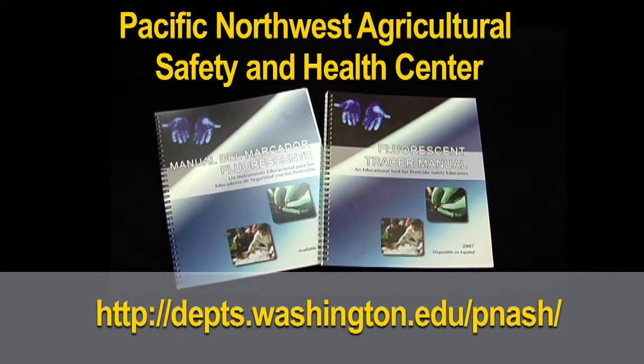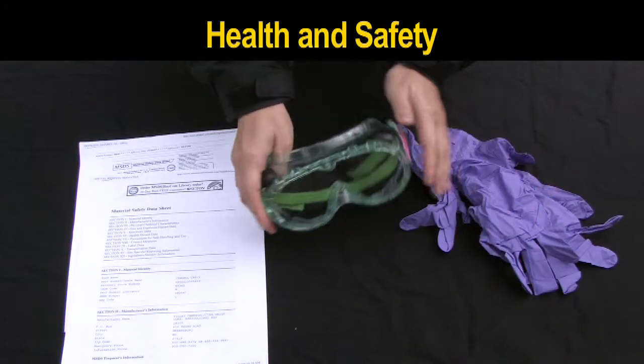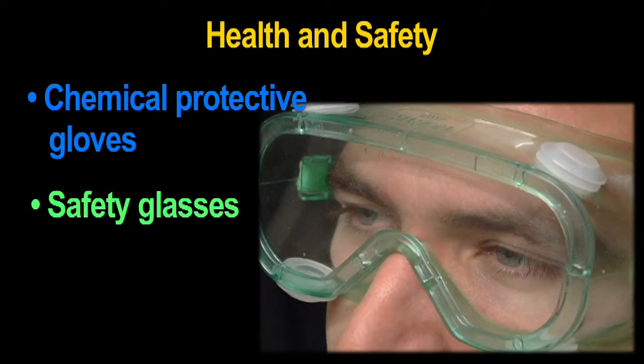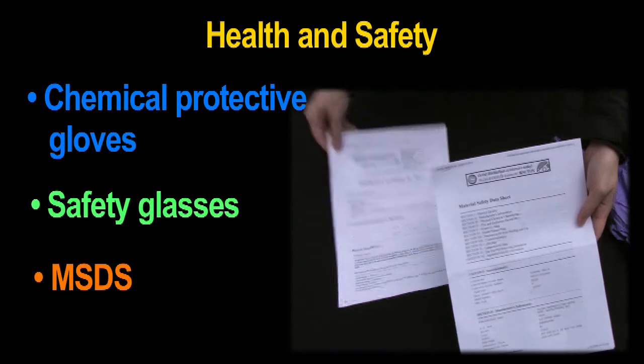You may find it useful to read 'Getting Started with Fluorescent Tracers' and familiarize yourself with the contents of the kit. Additional copies of the manual in Spanish or English can be downloaded from the Panache Center's website. When using the FT technique, be sure to have the following safety materials on hand: chemical protective gloves, safety glasses, the material safety data sheet for the tracers, and rubbing alcohol if used.